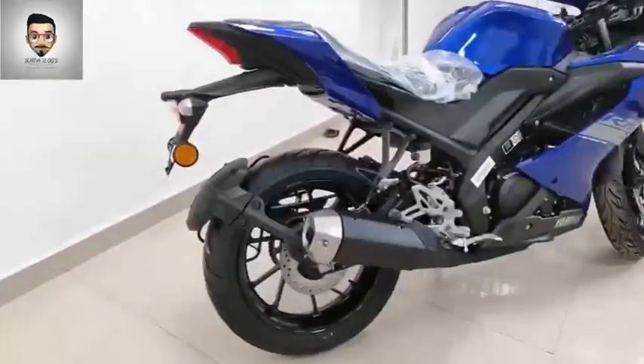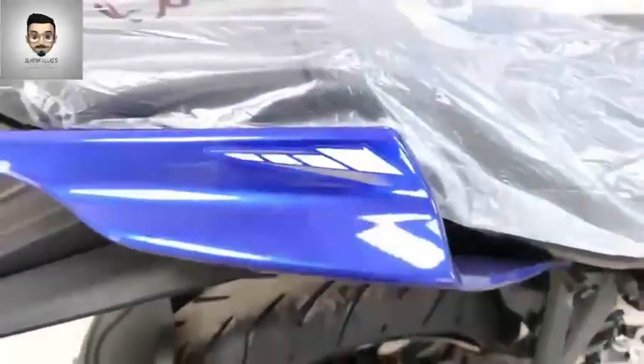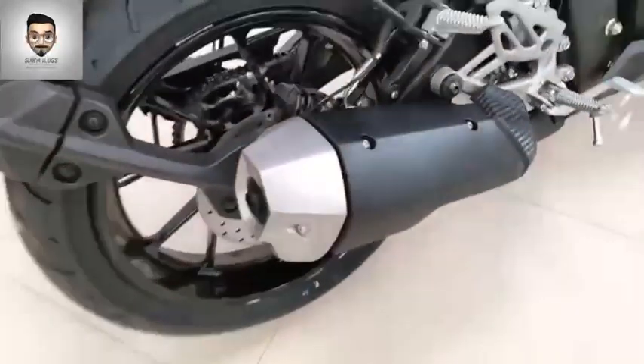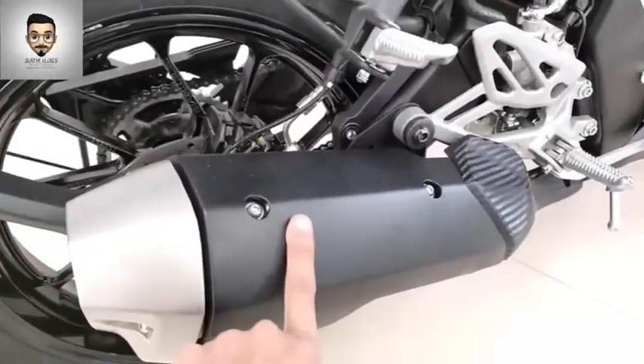If you want to see it compared to Version 3, it's not excellent in every way. If you have the exhaust, you can use the exhaust sound. The stickers on the rear are the same and the exhaust design is also the same.